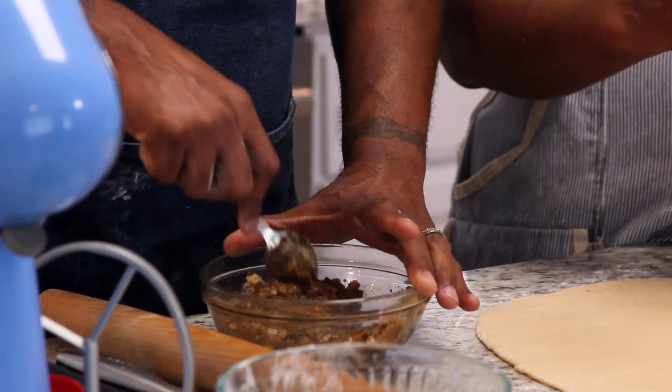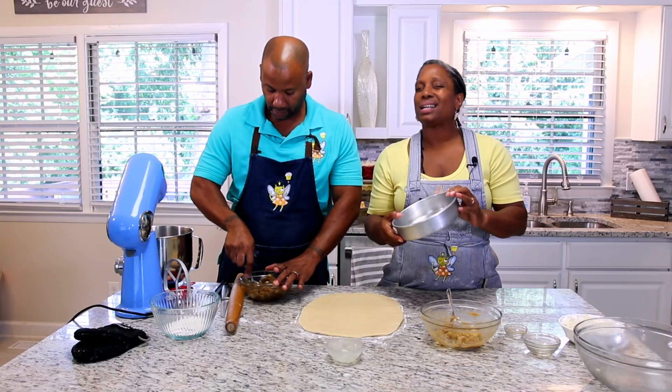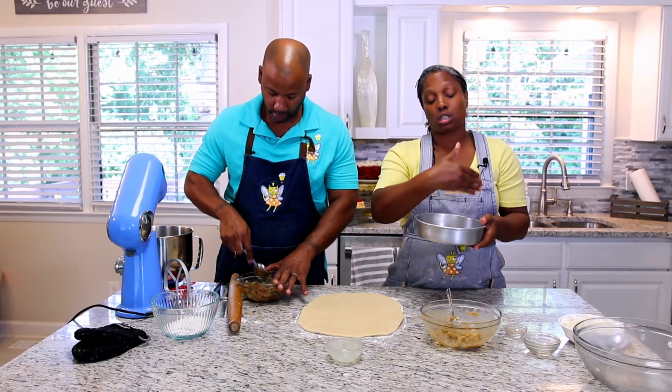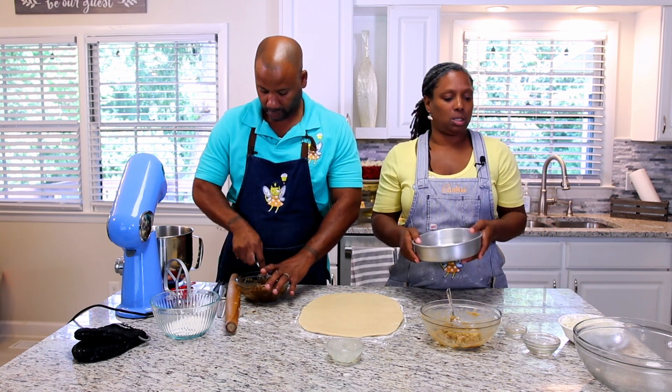Right here we have an 8-inch pan prepared with spray oil — that's about as big as you need. You can use a square pan as well, just use one of the smaller half-size square pans as opposed to, say, a quarter sheet square pan.